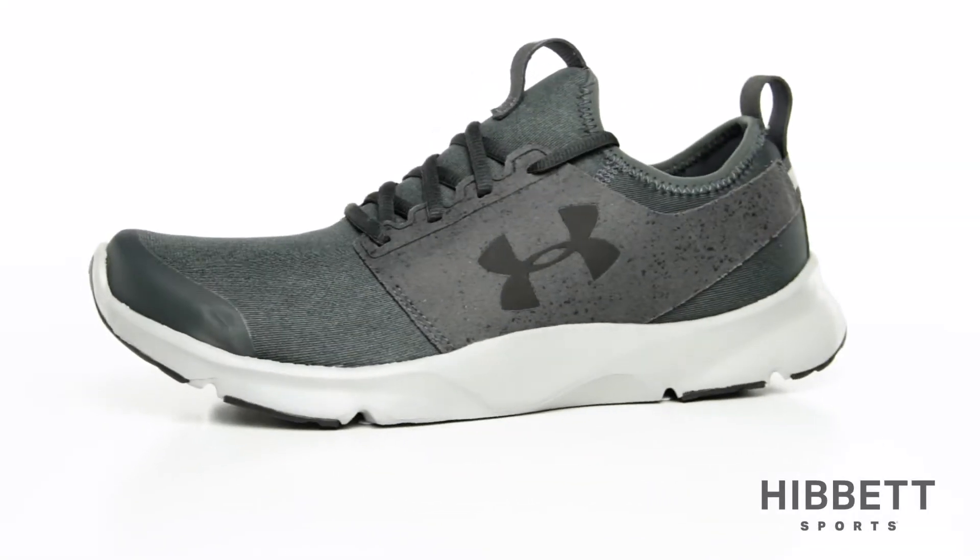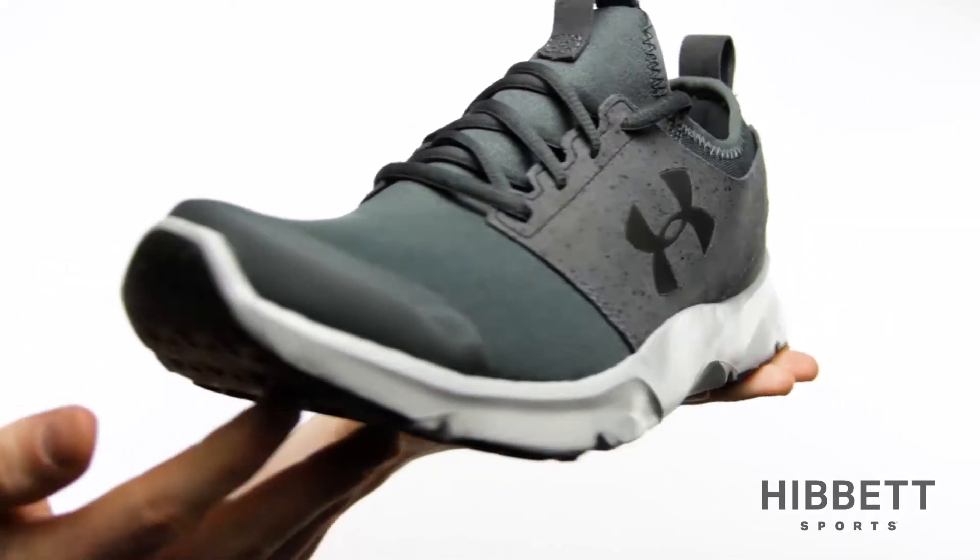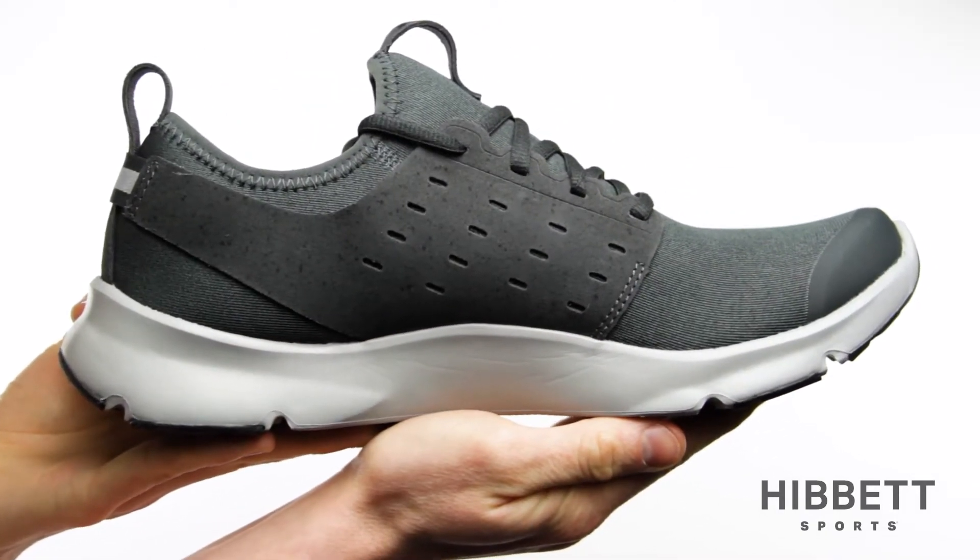This is the Men's Drift Run from Under Armour. The Drift Run is a great shoe because of the added durability found throughout.